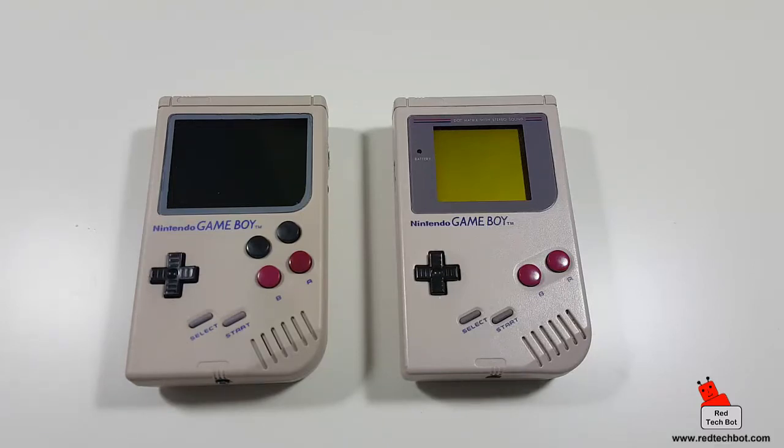Thanks to Raspberry Pi technology from the UK, we can create these things. There are other projects out there — modded NES consoles, Super Nintendo consoles, and portable gaming systems. If you're interested, Google 'Raspberry Pi' or 'Game Boy Zero.' Please like the video, subscribe, leave comments below, and check out my blog at www.redtechbot.com.